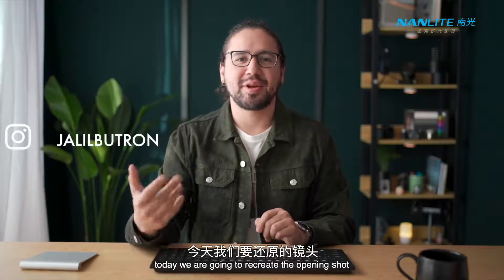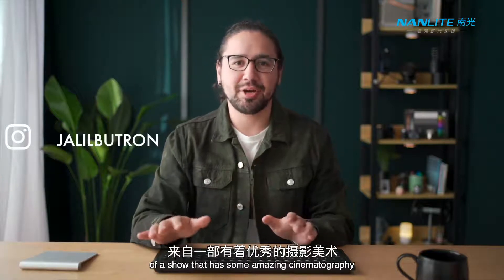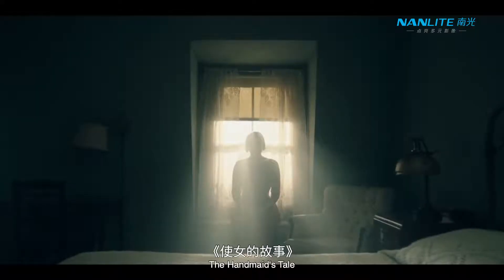Hello guys, today we are going to recreate the opening shot of a show that has some amazing cinematography and some beautiful symmetrical compositions — The Handmaid's Tale.